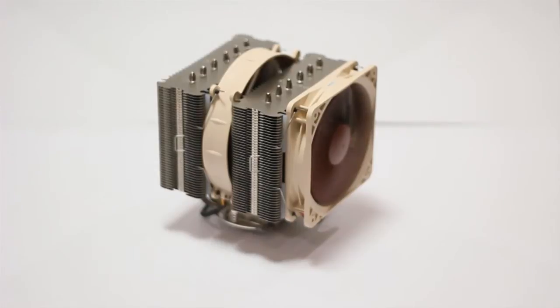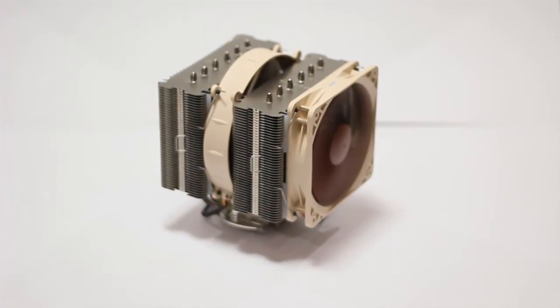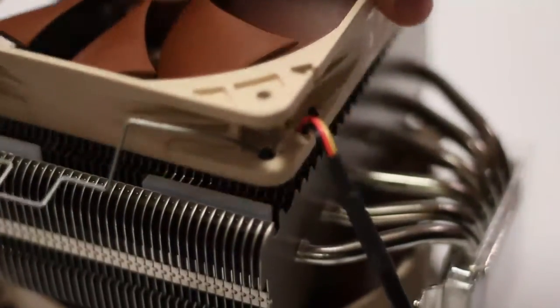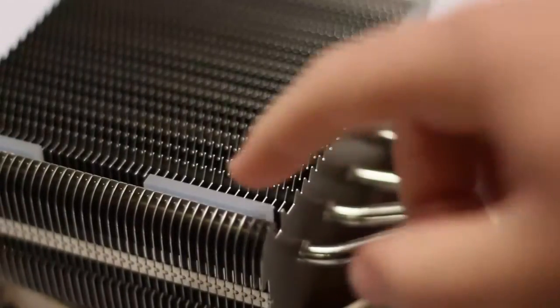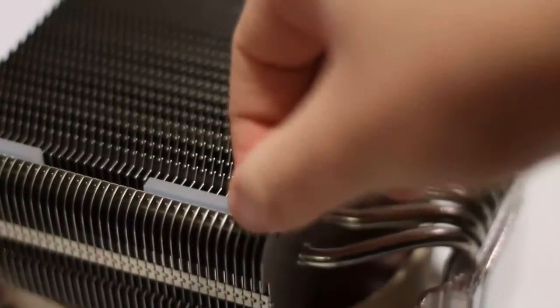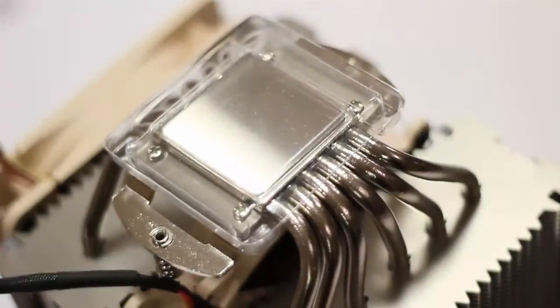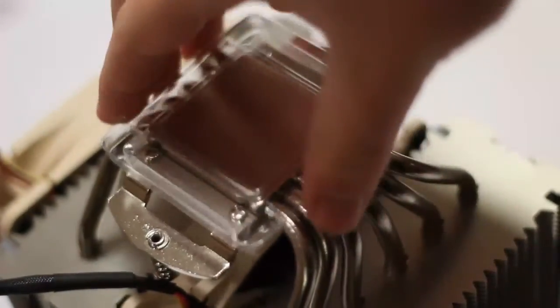This cooler has a two-fan configuration on the front — there is a 120mm fan and on the inside there is a 140mm fan. Both fans are removable with clips on the side, and there is some anti-vibration rubber between the fans and the heat sink. On the bottom we have the base of the cooler, and there are also six heat pipes that go to two different radiators.